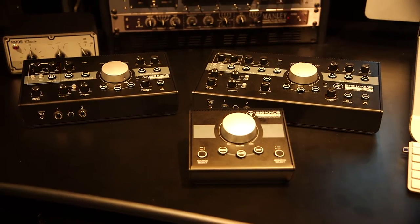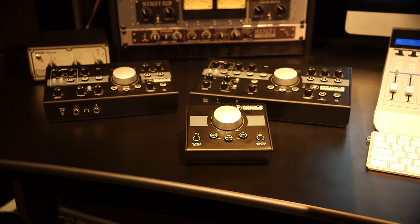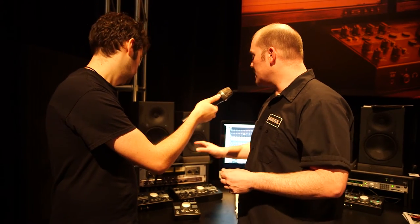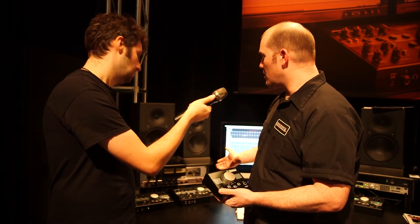With Big Knob, what we've tried to do is give you everything that you need in it, and keep track of all the great classic workflow that we've had on the original Big Knob, but then update it for more of the modern studio. We've got three different units now: our Big Knob Passive, our Big Knob Studio, and our Big Knob Studio Plus.